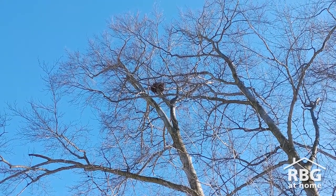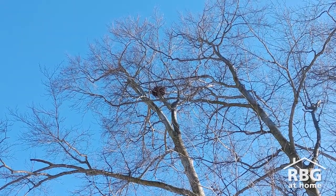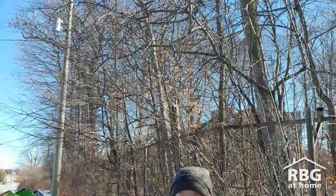Have you ever gone for a walk and wondered what those piles of leaves are in these trees? Hi, I'm Liz from Royal Botanical Gardens and I've got the answer to that question for you.